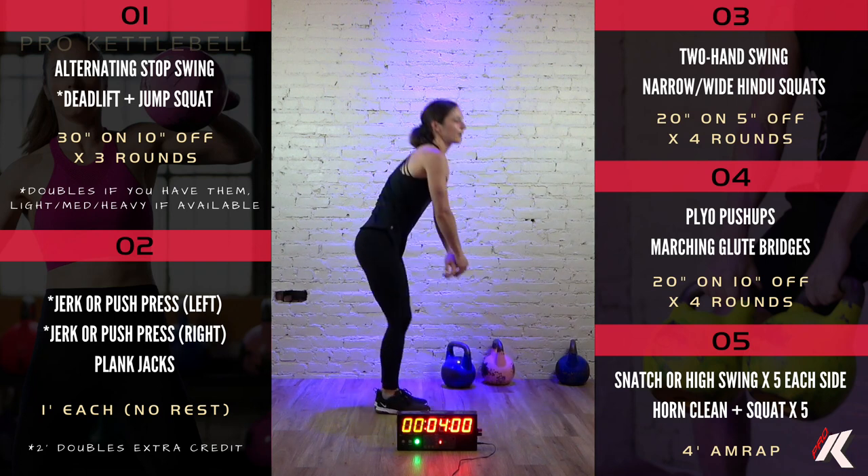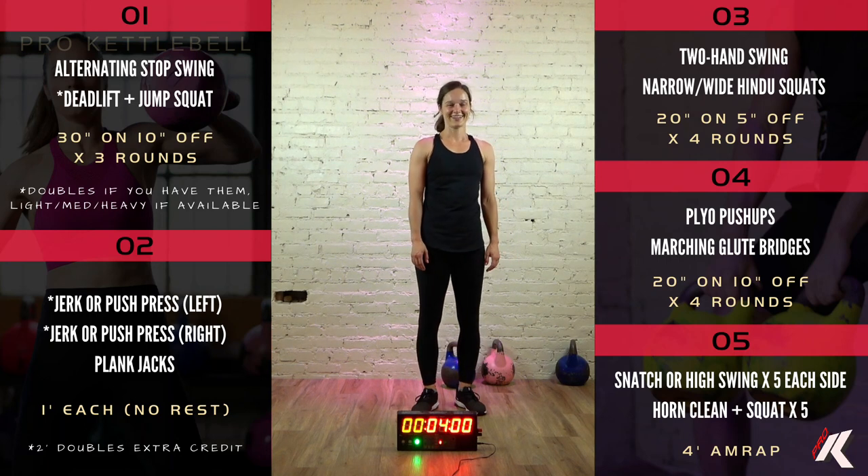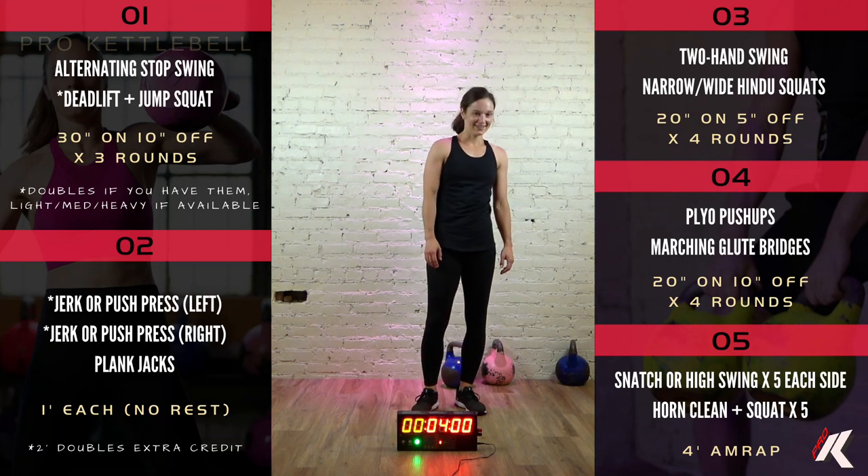Outstanding job. Thank you so much for your hard work. Thank you, Rena, for setting the pace. See you next time. Bye.